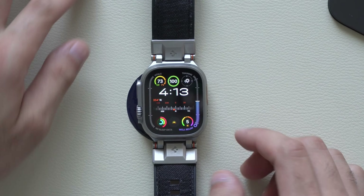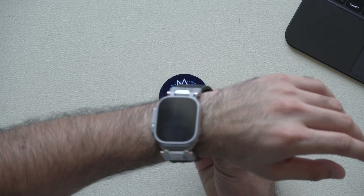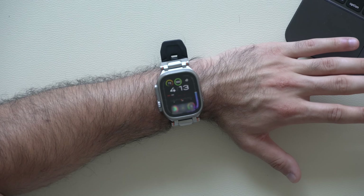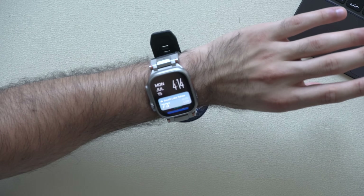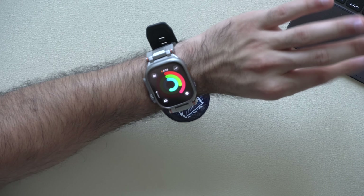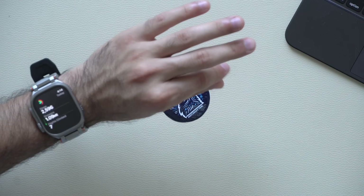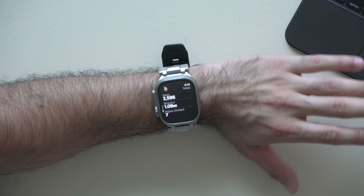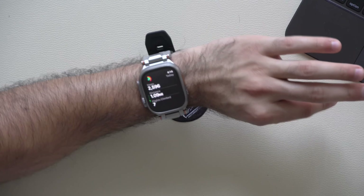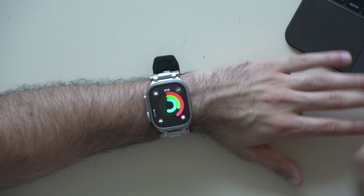The Apple Watch Ultra 2 as well as the Apple Watch Series 9 both support double tap. Now instead of just dismissing alarms or dismissing phone calls, the double tap gesture can easily be used to scroll down. If you tap on an app that has multiple pages, like the activity app, you can scroll by simply doing the double tap gesture — for answering phone calls, completing timers, and hands-free scrolling. Although there's no way to go up.